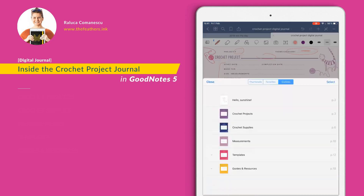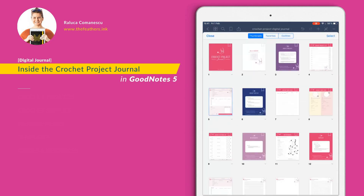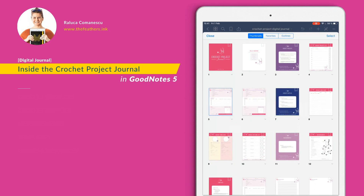This page can be duplicated for each project at a time. In order to duplicate a page in GoodNotes 5, just go to thumbnails, select the page you're in — in my case I'm on page number 5. Click on the small arrow on the bottom of the thumbnail and just hit duplicate. And there you have it.